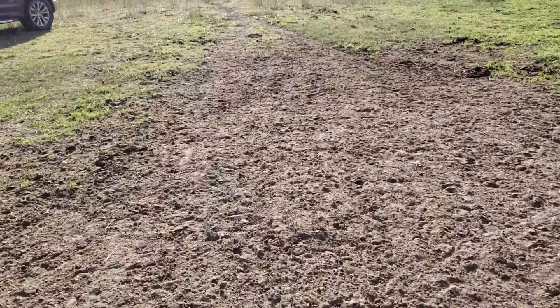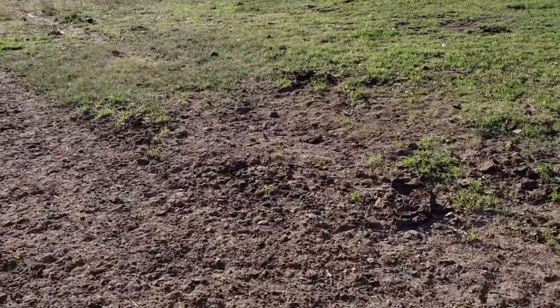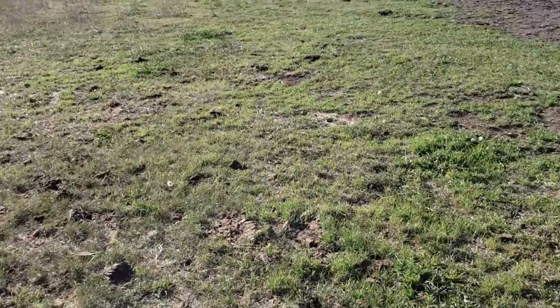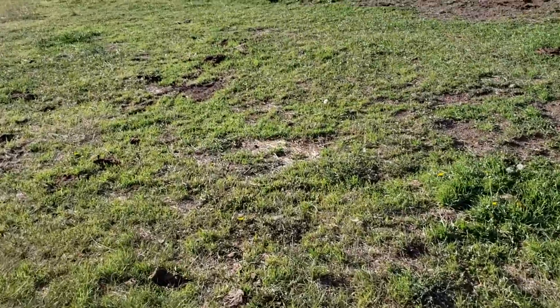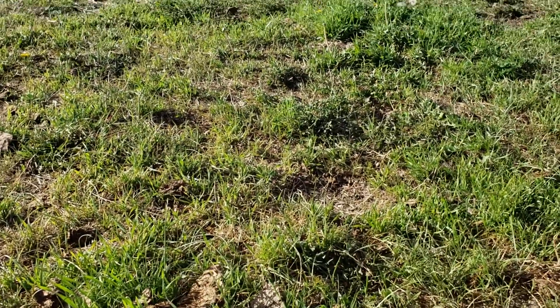One of the things that happens this time of the year is that wherever it can gain ground, wherever it can take root, we get some winter annual grasses like this. This is mostly downy brome.